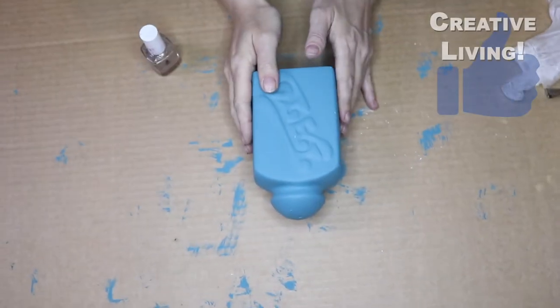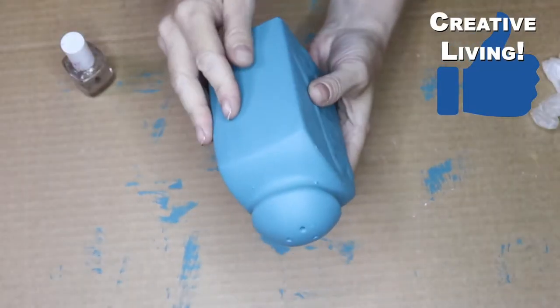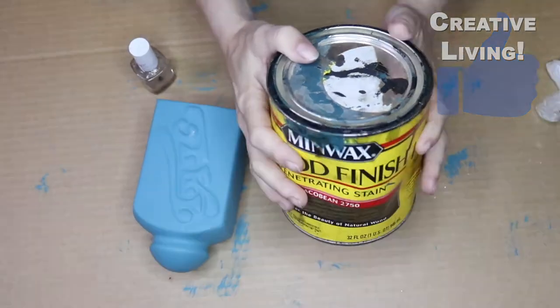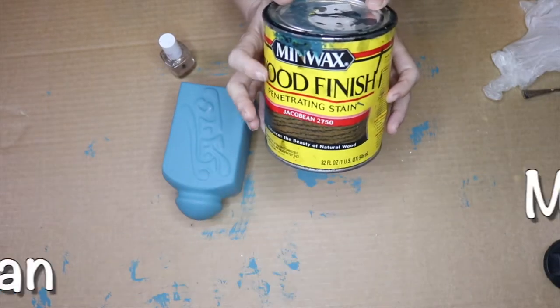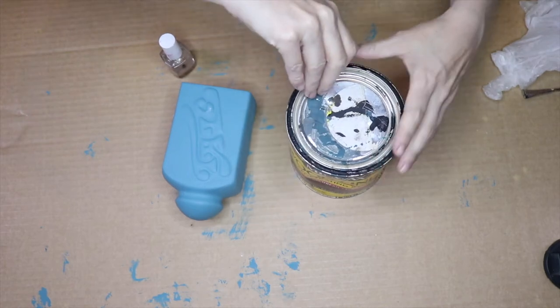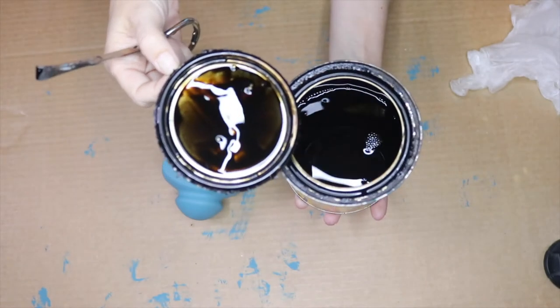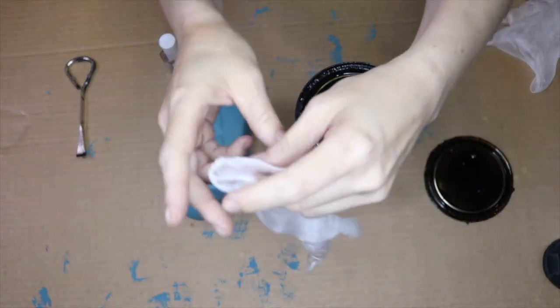This ceramic container has dried overnight and is completely dry. Next step, we are going to add some wood stain — it's called Jacobean by Minwax — as our glaze. Let me show you how to do it. That is the color of our wood stain.